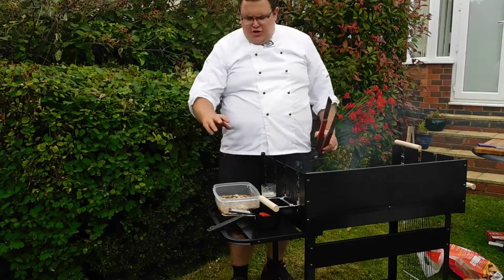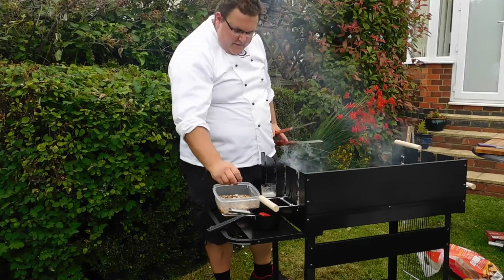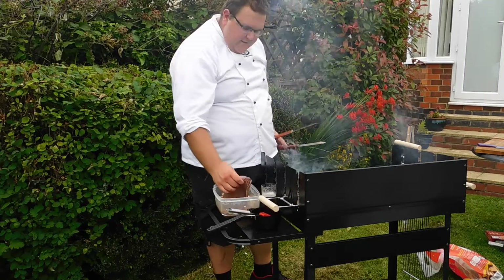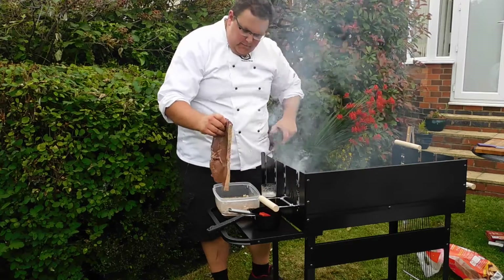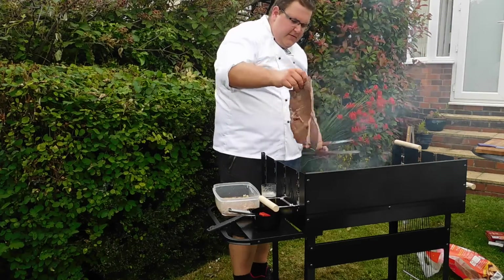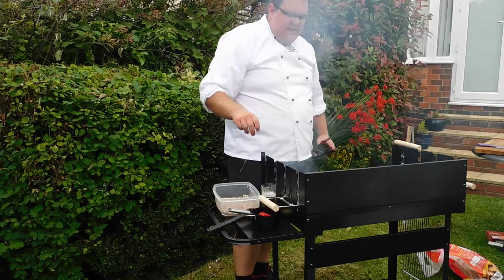Now it's time to put the Sharky's marinated steak on the braai. I've got it here on the side — just going to pull it straight out of the marinade. It's been marinating for a while. Excess onions off, take it straight on — straight onto the grill. Hear that sizzle? That's perfect.